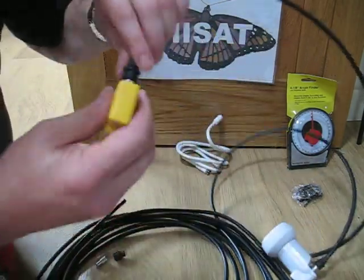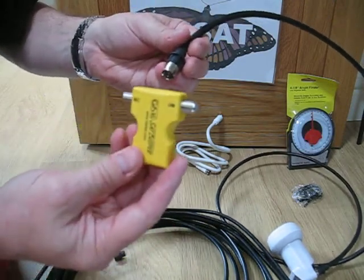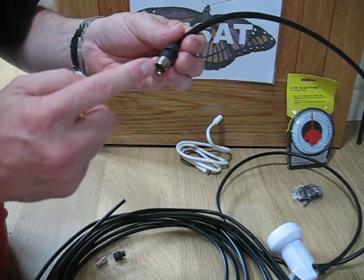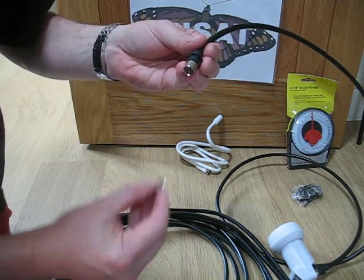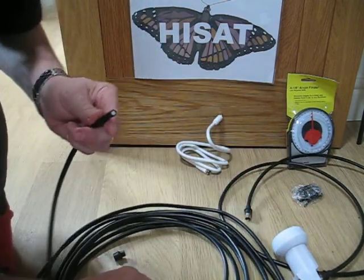So that's the normal connection. Now I want to show you these FastFit connectors as well. These are the sort of things you can use temporarily with a satellite meter, or if you're going camping. This is how the FastFit connector looks, so I'm going to prepare the other end now.